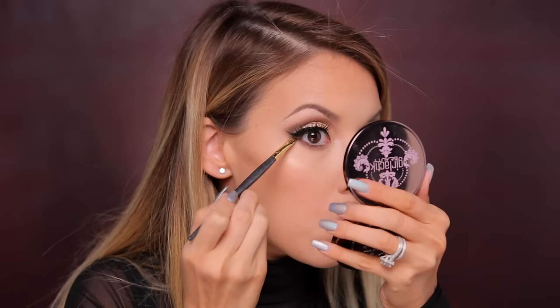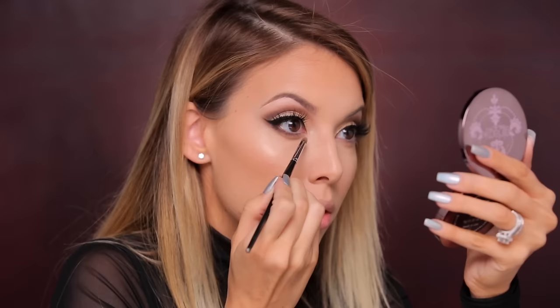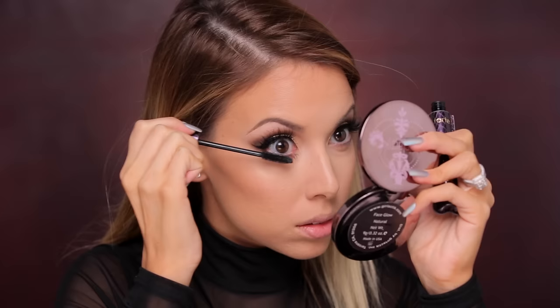I'm gonna leave my waterline nude today — I don't want to do the nude liner because that stands out a lot more, so I'm just leaving it naked. I'm adding some mascara and then we're all done with the eyes. I also decided to add a little bit of contour to the cheekbone, using some of the Galactic bronzer.